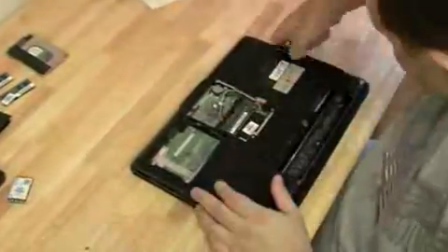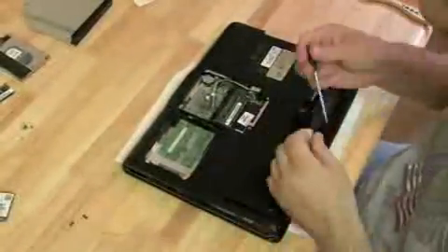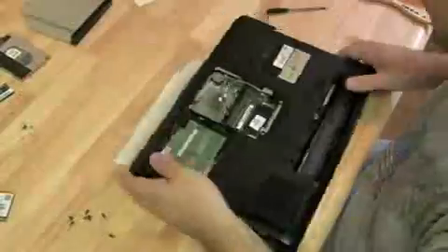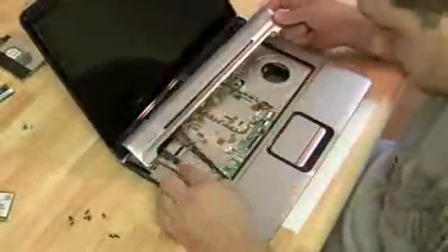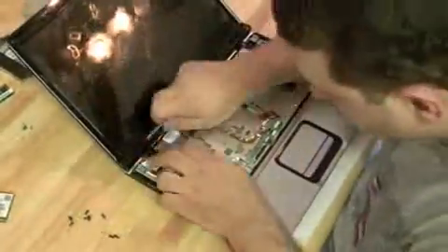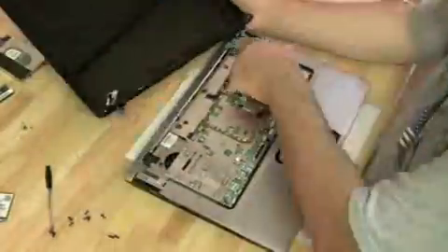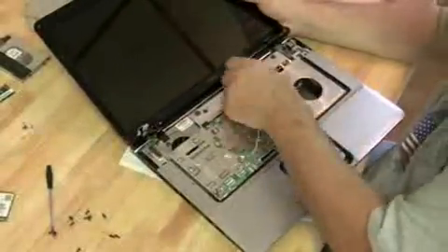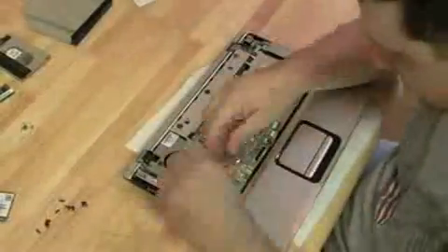I pulled the RAM out — I wanted to show that we did try replacing the RAM. It still could have been a RAM problem, but with the new RAM in, it did the same thing. So we pull the front keyboard off and get the hinge cover plate off, which has those two tricky LCD cables attached to it. Pull off the hinges, get the screen off — then we realized we forgot to take the wireless antenna off and the webcam cord, which we should have done before trying to pull the screen off.